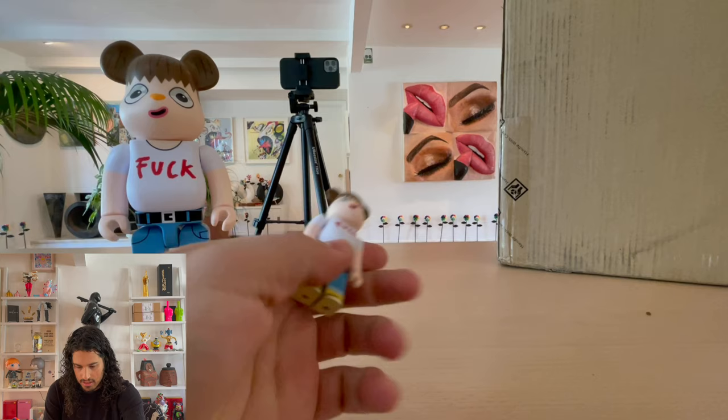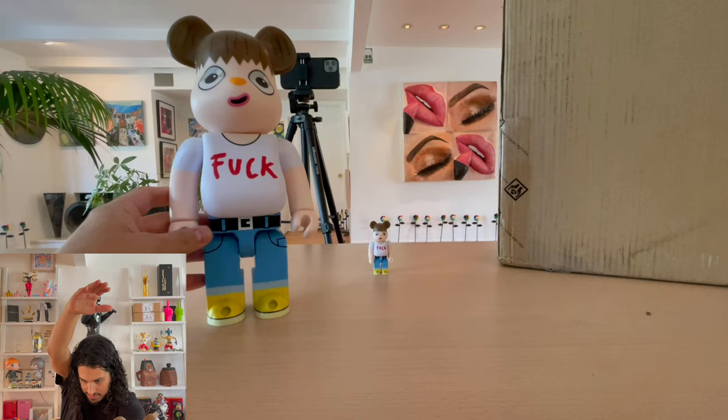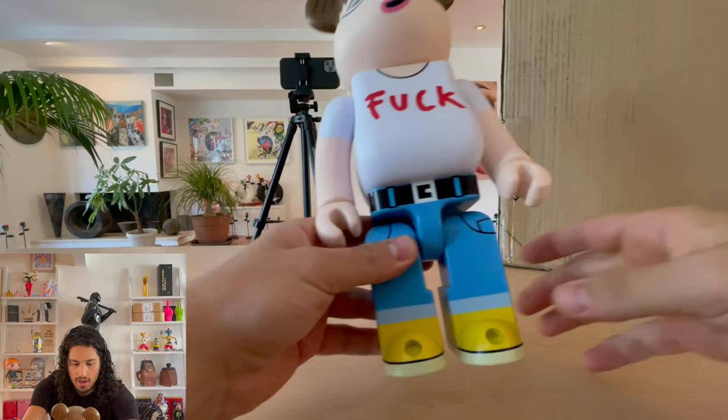Just check him out real quick, and then this is the 400% version, so he'll be two and a half times as tall as this guy. You can't even see him in frame — it's this box right here. I'm about to pull back after I finish showing off this guy.